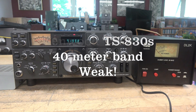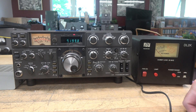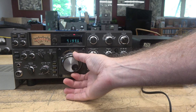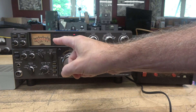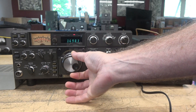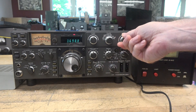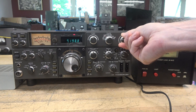I've got a Kenwood 830s transceiver in the shop for repair. The issue is 40 meters is not operating properly. Right now we're in receive mode with the calibrator on. You can see it's receiving but there's no S meter deflection. If I go to 80 you see we have S meter deflection and it will peak. But when you go to 40, it's nothing and there's no peak.